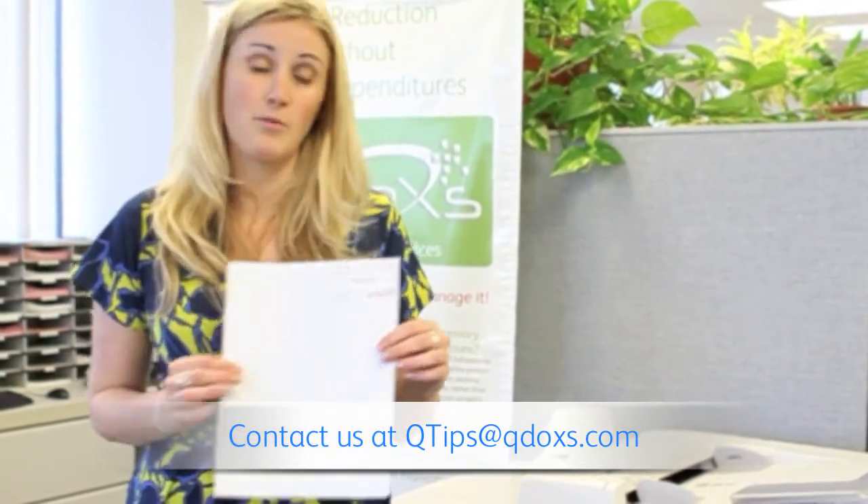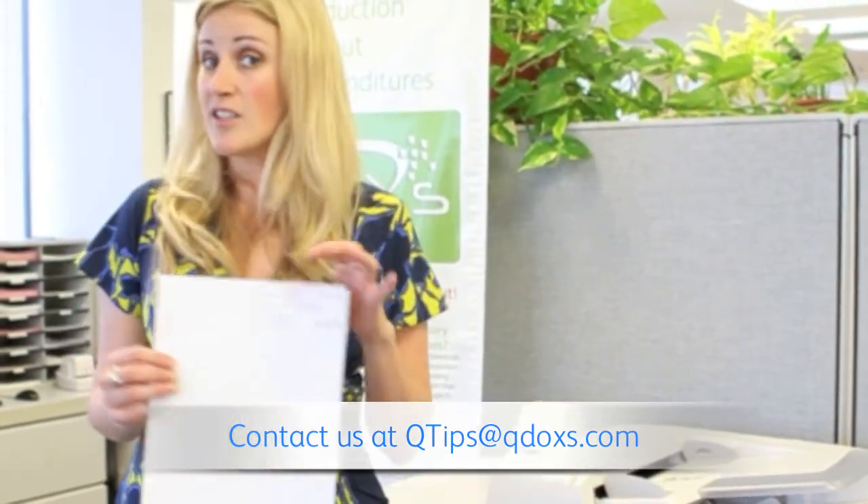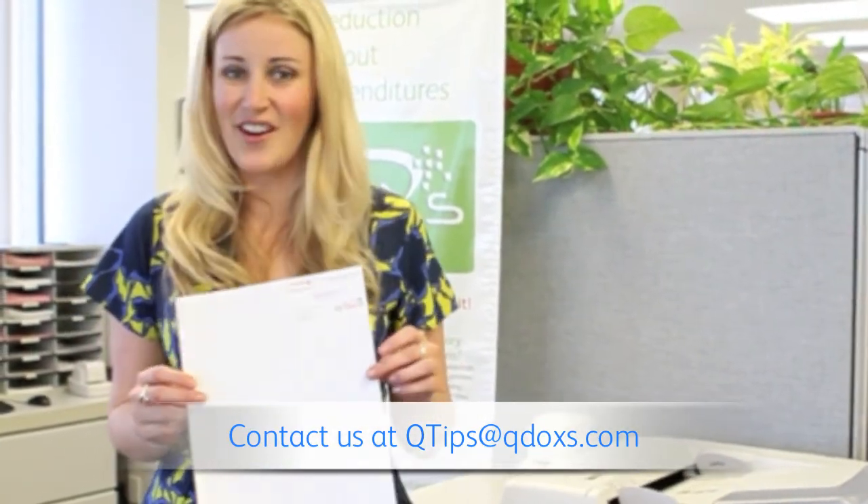Before ID card copying we used to have to run the paper through twice through the machine, giving you two different click charges. Now Xerox makes it simpler and cheaper. That's your Q-Tip for the day. Thank you, have a great one.